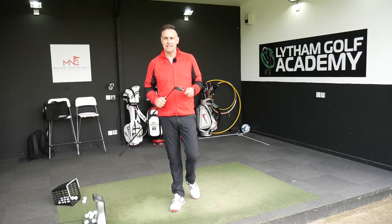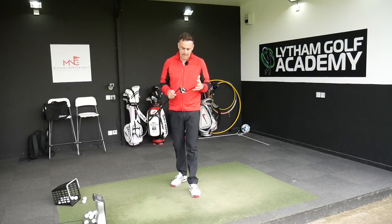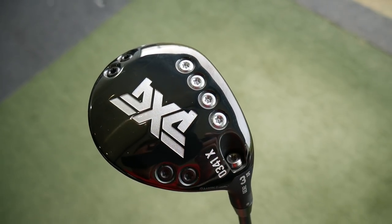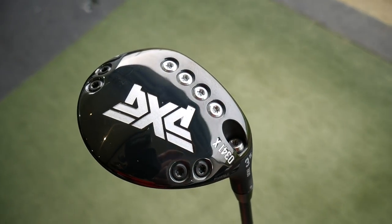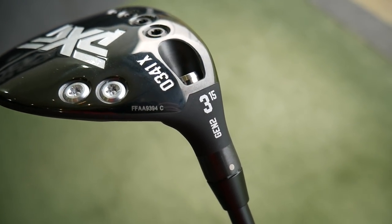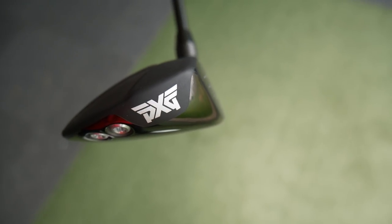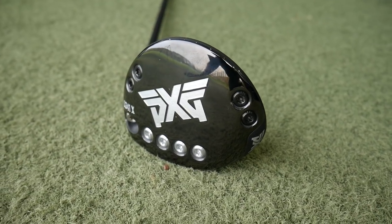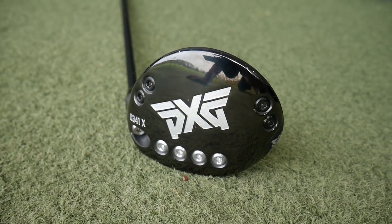Hi, welcome everybody, it's Mike Newton back down here at Lillam Golf Academy. We're going to take a look at a new product - it's a PXG Gen 2, the 0341X fairway wood, a 3-wood in particular. So new outing from PXG in the Gen 2 range. I've recently done the driver, the X driver, which is on my channel - I'll put a little link so you can go and check that out, but we're going to delve into the fairway wood in this particular video.